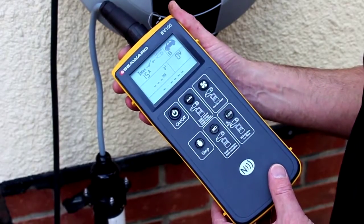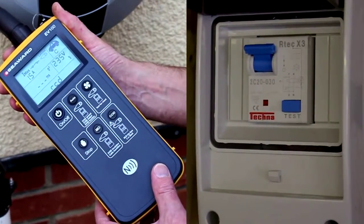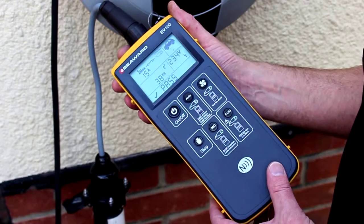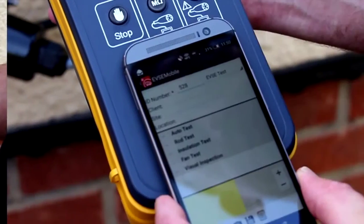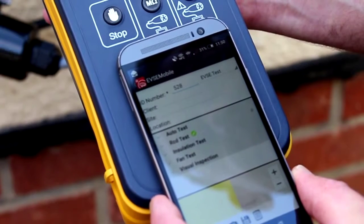Press the CCID key once to begin the RCD test. The EV100 will now turn on the EVSE and then trip the RCD. The trip time is shown on the display. When the test sequence is complete, the NFC icon will appear on screen to show that data is available. Comprehensive data can be transferred to an Android device which has EVSE Mobile installed.